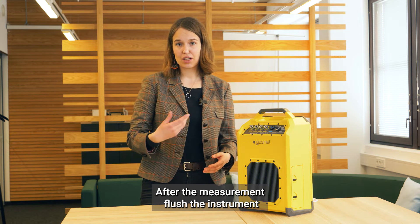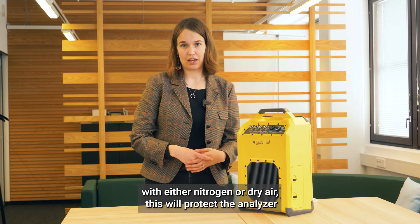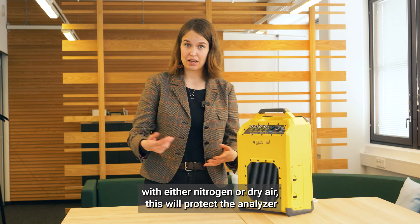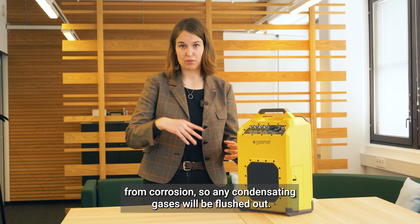After the measurement, flush the instrument with either nitrogen or dry air. This will protect the analyzer from corrosion, so any condensating gases will be flushed out.